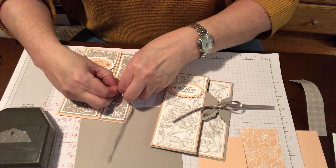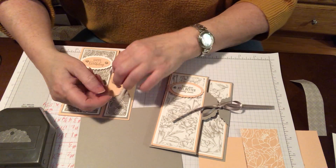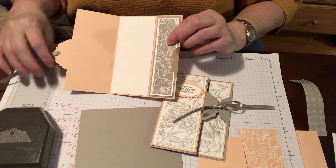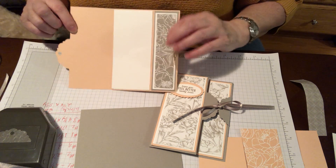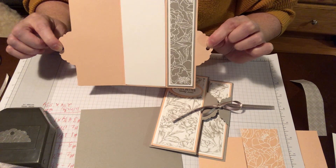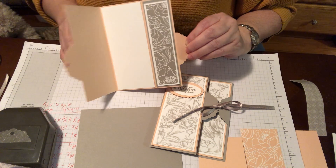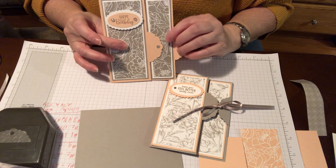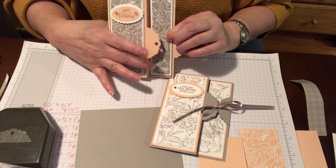So I'm going to show you that. This is the actual whole card with the ribbon, and as you can see it has two tags that got jammed in there. And then this is where you write.